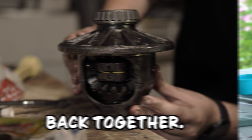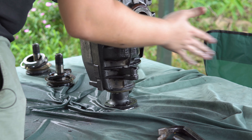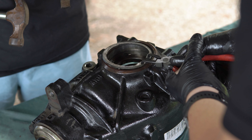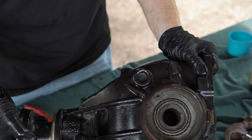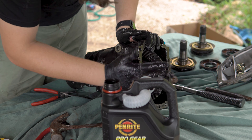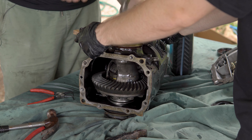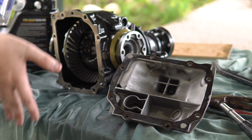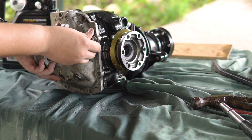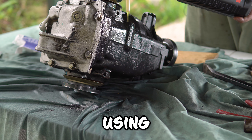With the conversion kit installed, we then had to put the diff back together. We've got that back in. Then we added some gasket maker and fitted it flush to the diff. And we couldn't forget to put in a healthy amount of oil using LSD grade differential oil.